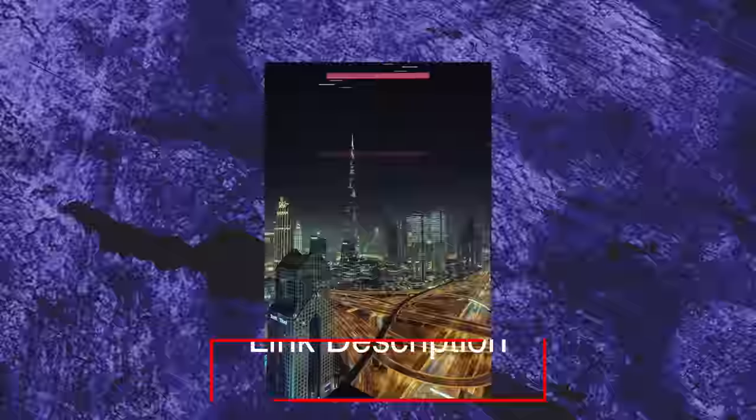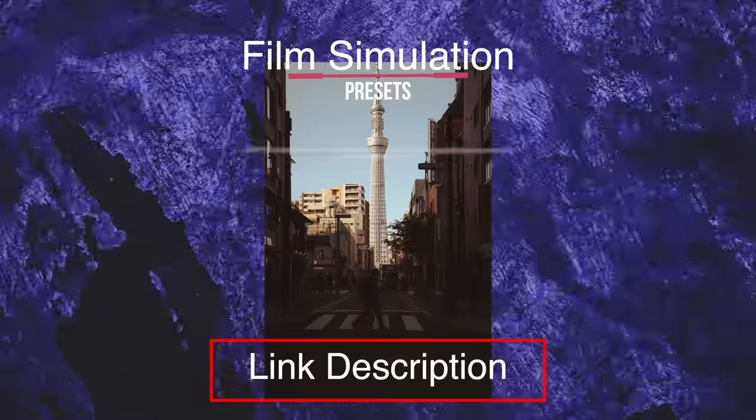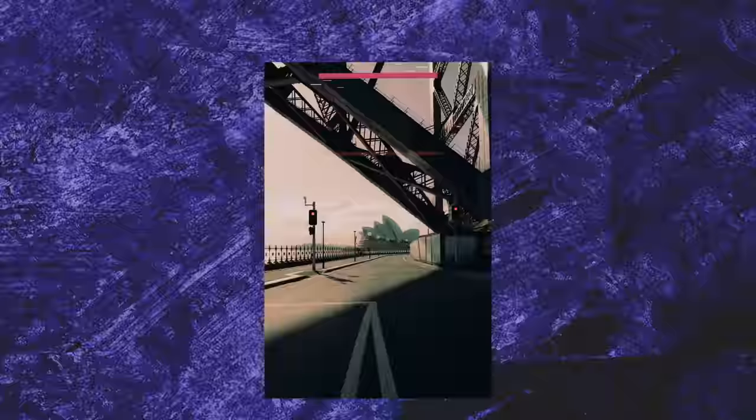You want to try and reduce the noise, and then if you want to add some grain in post-production, you can do. I've just released some filmic simulation presets. There's a link in the description if you'd like to go and check them out. Super affordable, $10. Have a look.